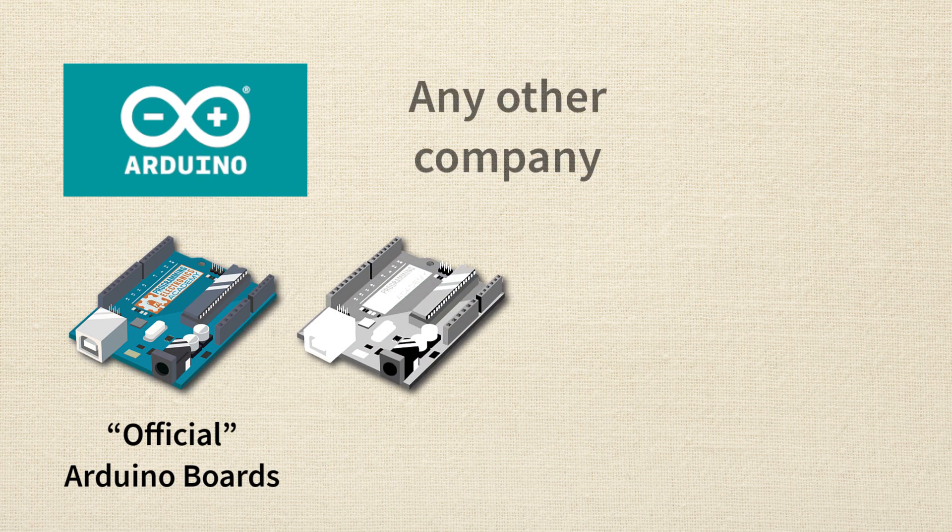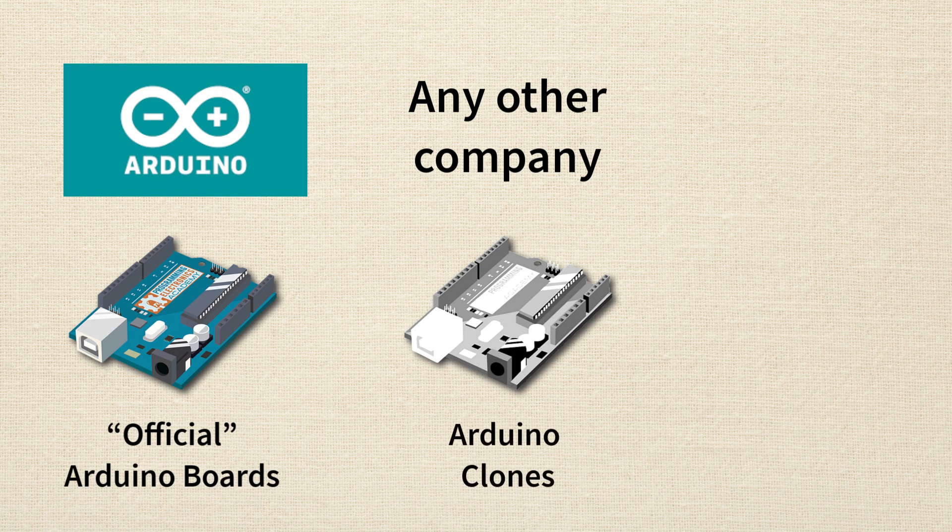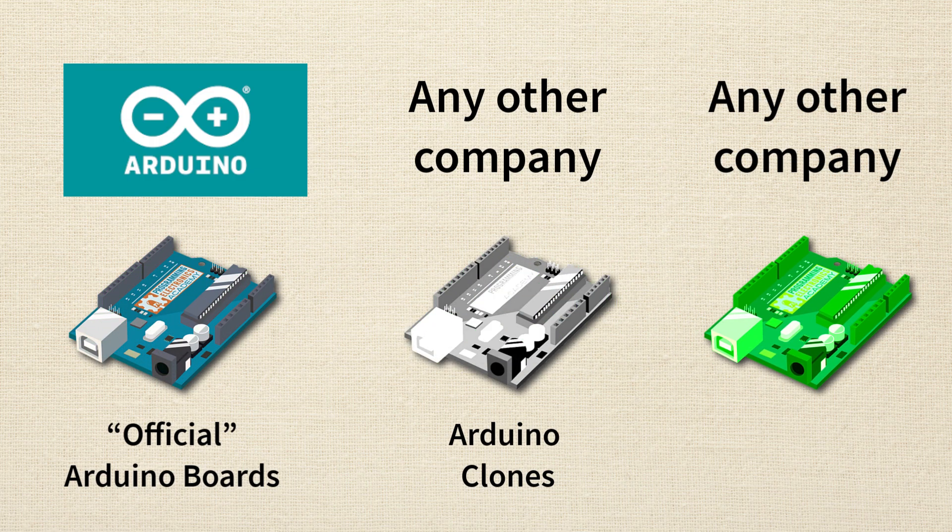Other companies are allowed to take the exact design of Arduino's boards and manufacture their own boards to resell. If they take an exact copy of the schematic and create a board, we call that a clone — an Arduino clone. But if a company gets inspiration from an Arduino board and adds some features, I call that an Arduino variant. So you've got official Arduino boards, Arduino clones which are exact copies made by other manufacturers, and Arduino variants which are inspired by Arduino designs with some value-added features. All of those types of boards should be Arduino compatible.